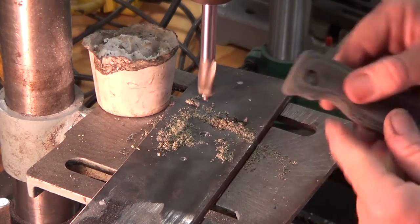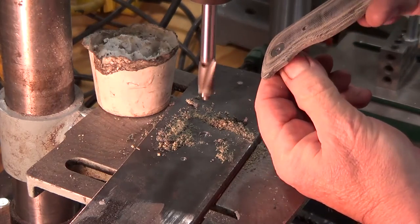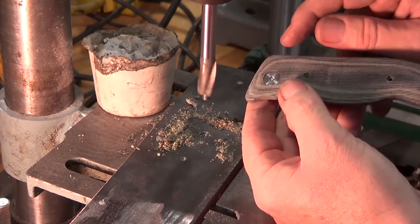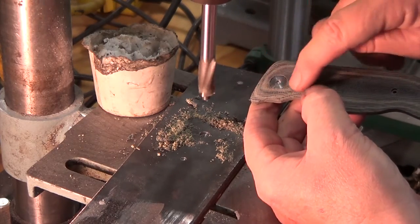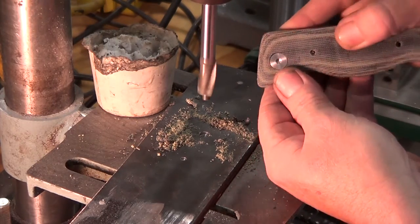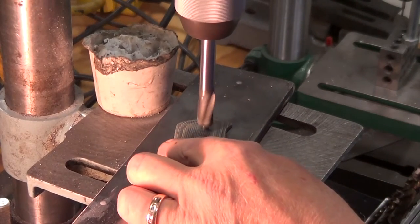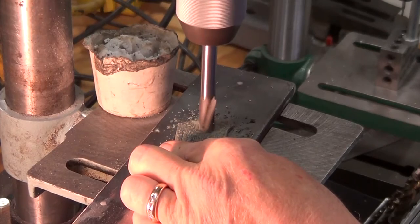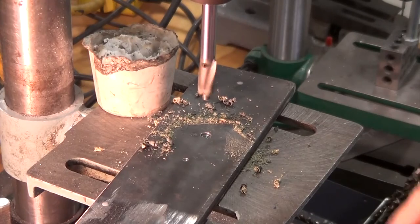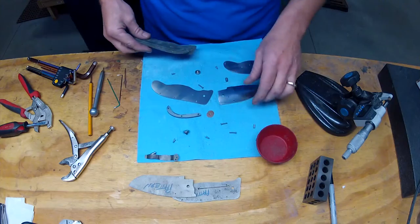I've bottomed out — give it a tap. Pretty nice countersink in there. Let's take a look at our pilot, our disc head — way down in there. I can live with that, and I'll probably come back and relieve that just a little bit more to get flush there, then still come back and dome that over. I do like how that looks.